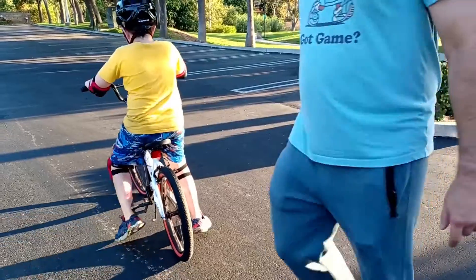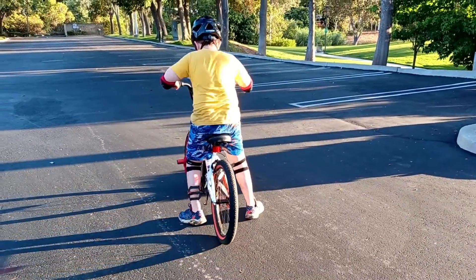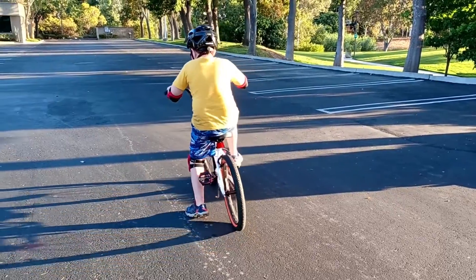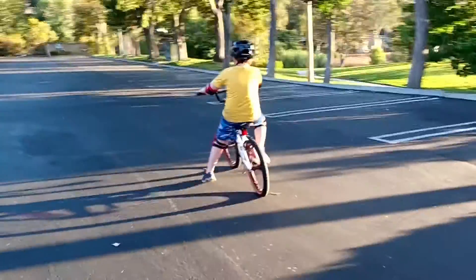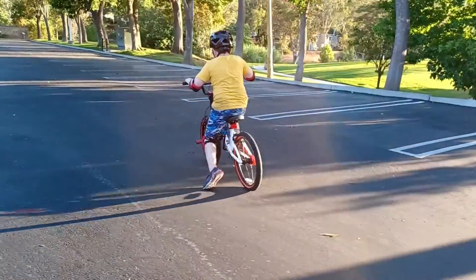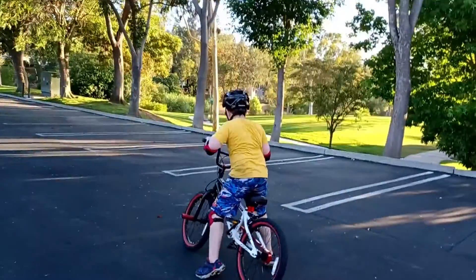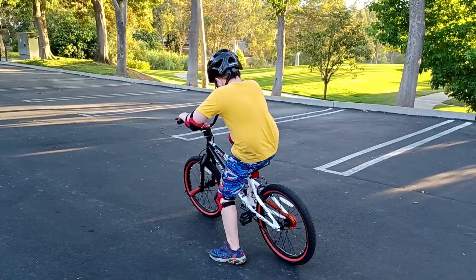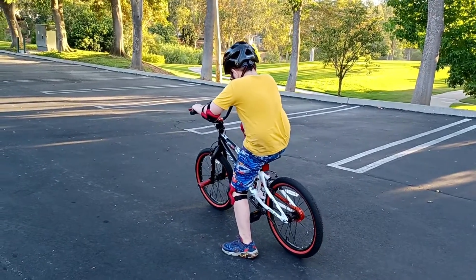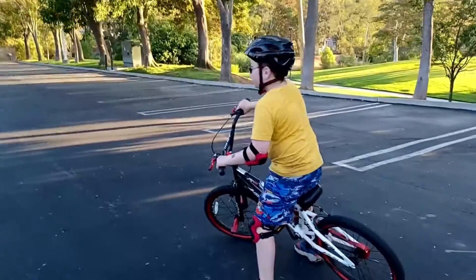Just watching. Just observing. That I can do. I'm right here. Don't worry.